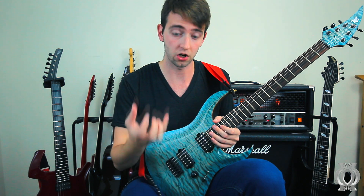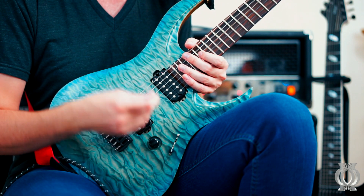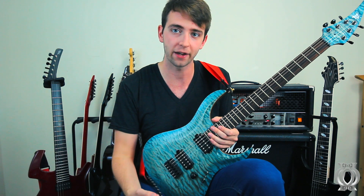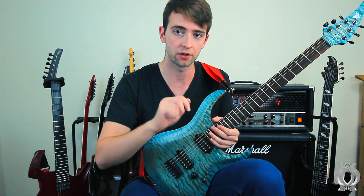And thankfully, I think it's largely in part to these amazing Lundgren M6s. I'm a really big fan of Lundgren pickups and I wish I could get them for all of my things. But I don't have that much money and that's okay. So I'm going to play a little bit more now with my Engl Powerball and change around the rhythm settings a little bit.